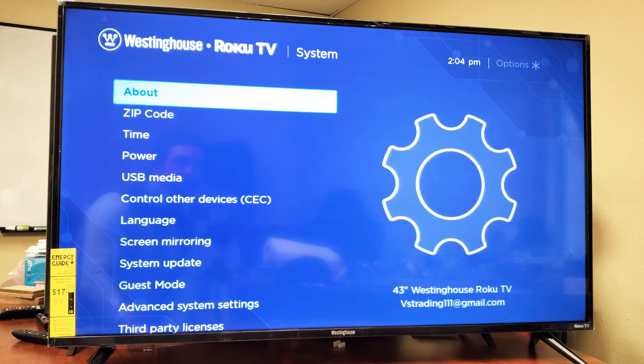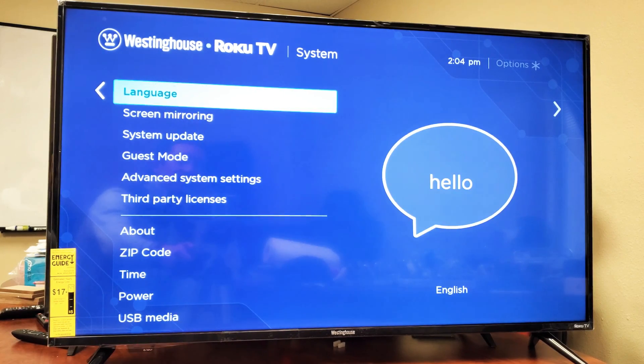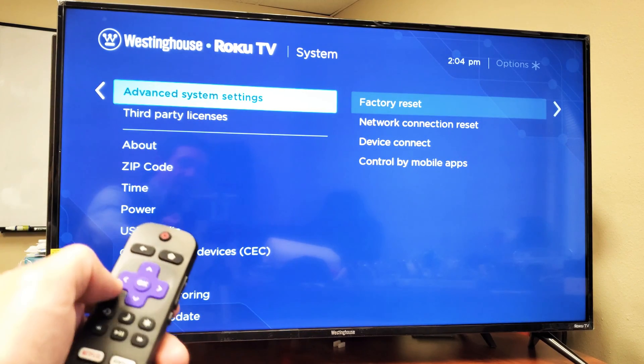Click on OK. Now we're going to go all the way down to where it says Advanced System Settings. Right there. Click on OK.